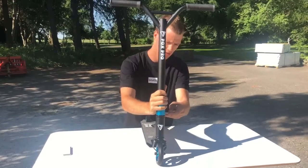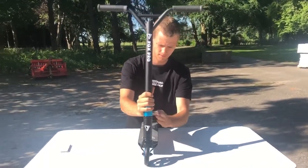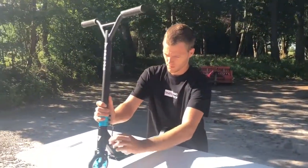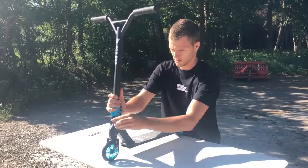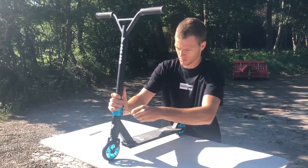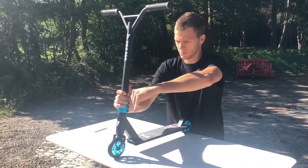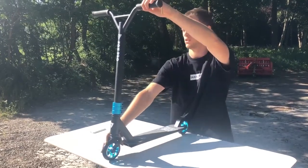Then you just tighten the screws on the side. This one a little bit. Then I can just be 100% sure.